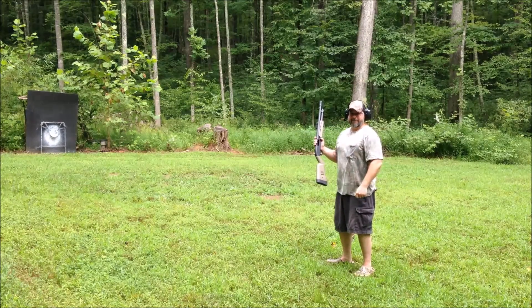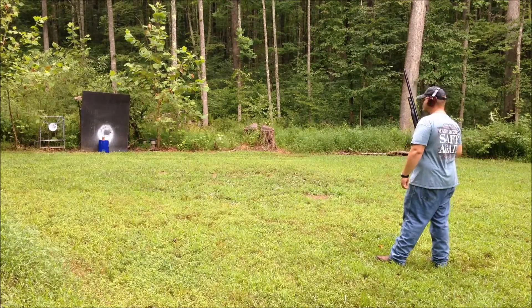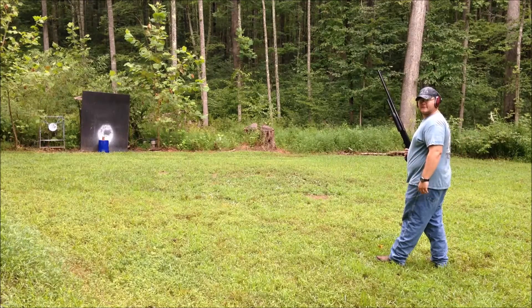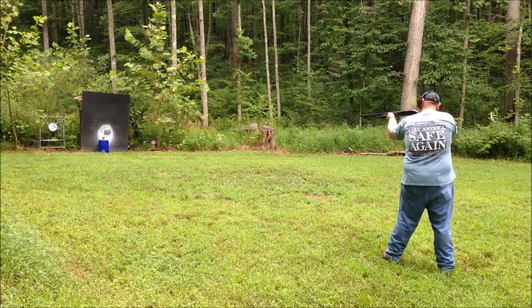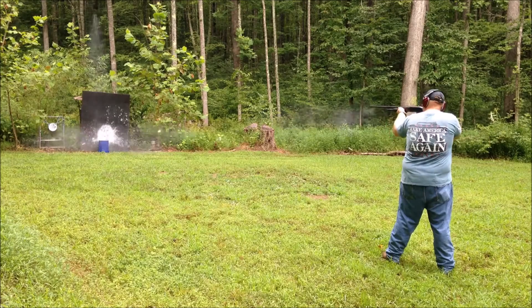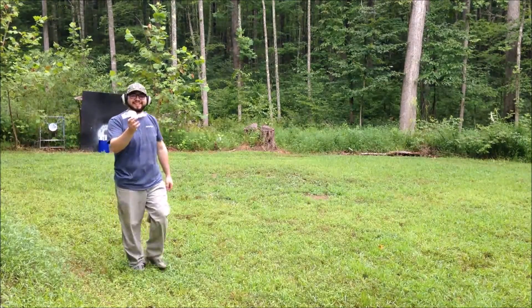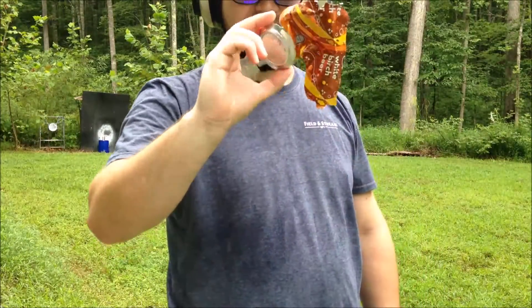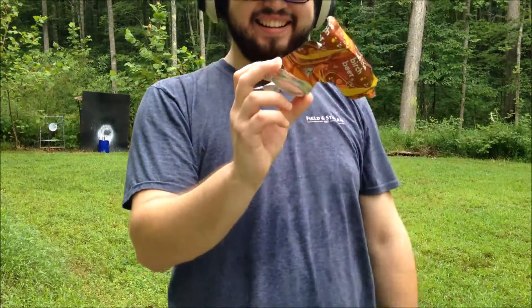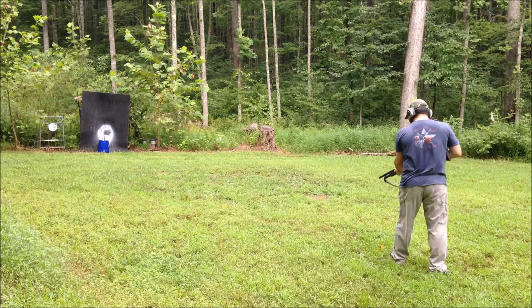Let's go to some fun targets. We've got Brian taking a shot at a generic soda can at 15 yards with the mini shell slugs. Let's see what that slug did to that soda can. Skinned it alive — good job! Shotgun mini slug versus generic soda can, take two. Jared goes next.